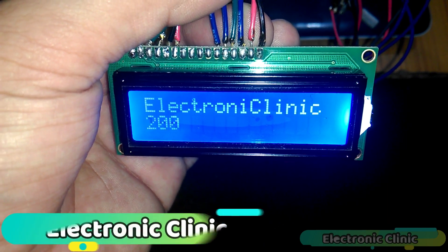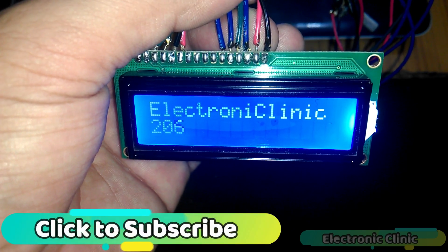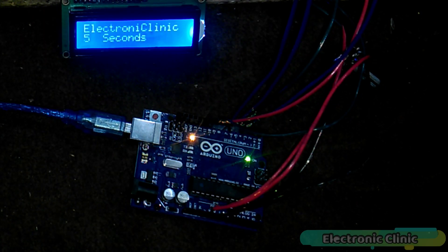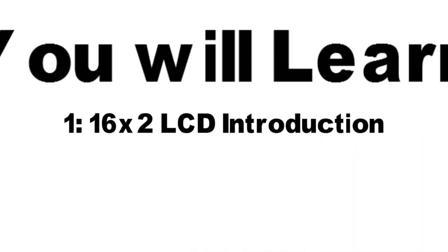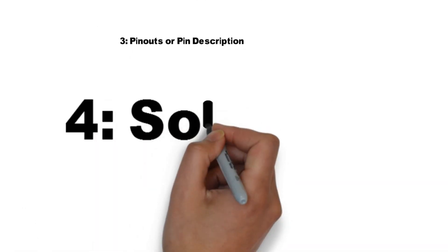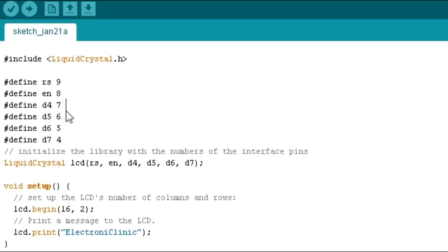Today's episode is about the 16x2 LCD. LCD modules are most commonly used in embedded projects due to their cheap price, availability, and programmer-friendly nature. Most of us have come across these displays in day-to-day life, either at POS systems or calculators. In today's episode you'll learn: 1) 16x2 LCD introduction, 2) Features, 3) Pinouts, 4) Soldering, 5) Interfacing with Arduino, and 6) Programming. Let's get started.